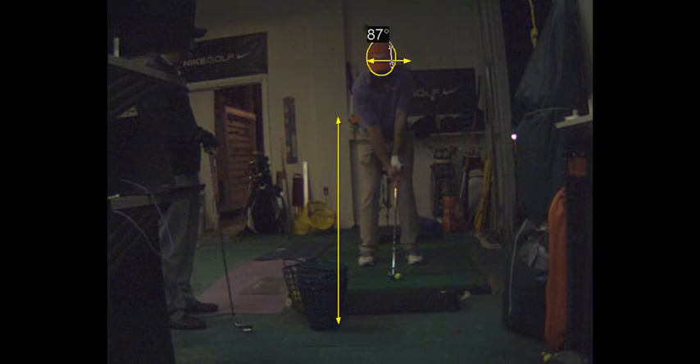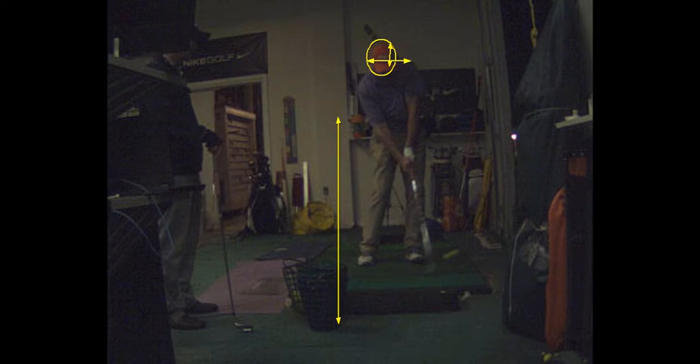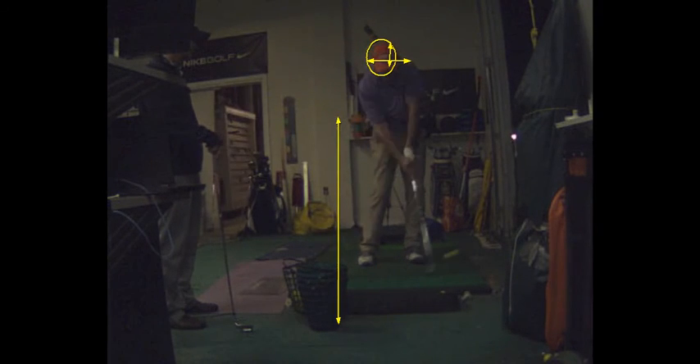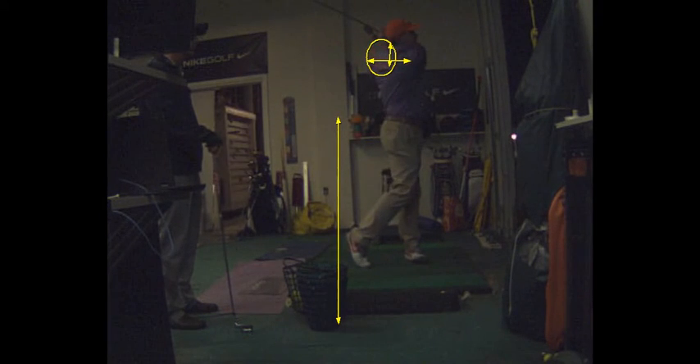Your head's moving a fraction toward the target at impact. I like that so far. That's better footwork for you.